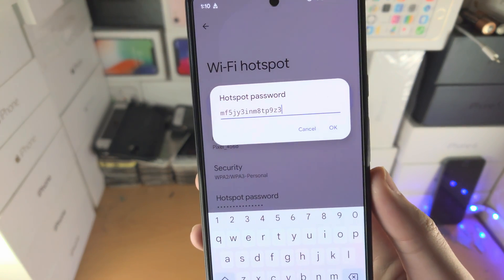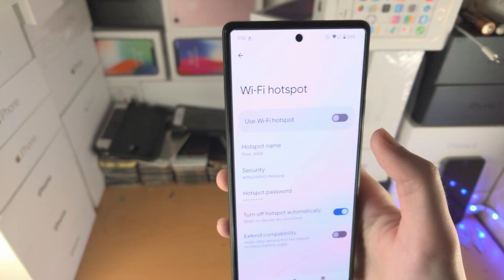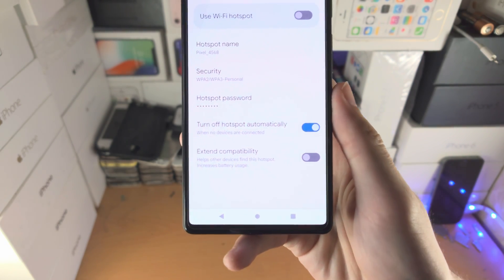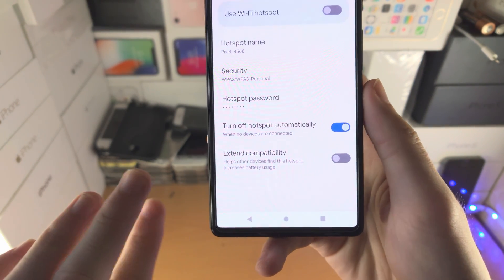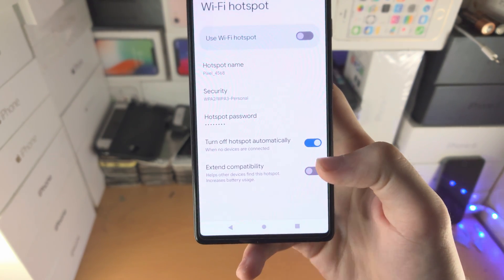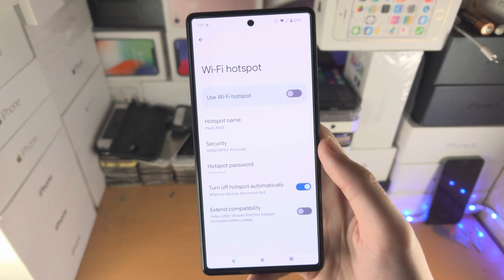I would recommend you change the password as it's kind of hard to remember. If you want to be a bit more secure, add a more complex password. Extend Compatibility will change the band of the Wi-Fi, so if your devices cannot recognize your hotspot or it's not showing up, turn this on — just keep in mind you will get lower network speeds.